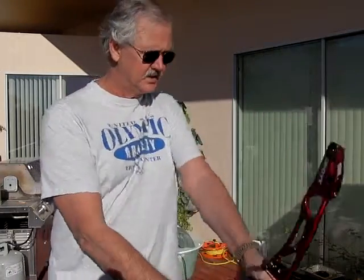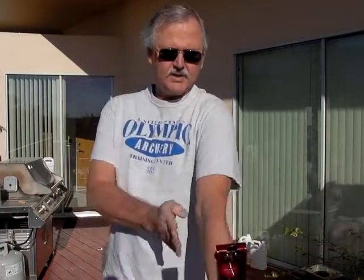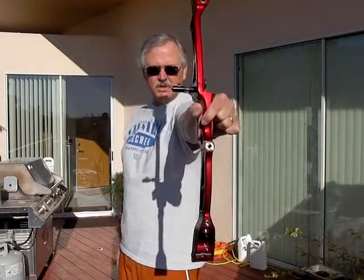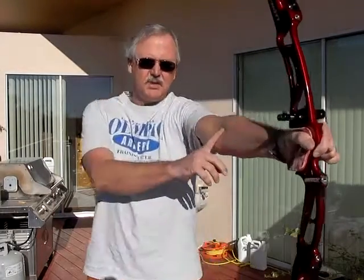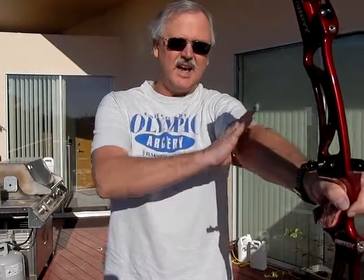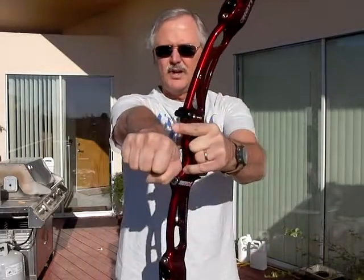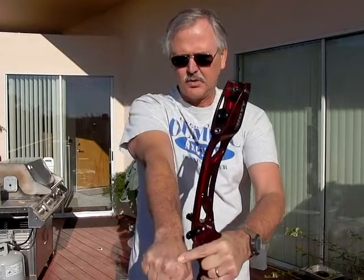The next thing is that this elbow has to be vertical — it has to be in a plane with your riser. Not like this, where you smack it, but vertical. By keeping it vertical, you bring into alignment the bones with the bones in the hand. In fact, when it's done really well, this scored tendon that's sticking up becomes part of the draw force resistance.